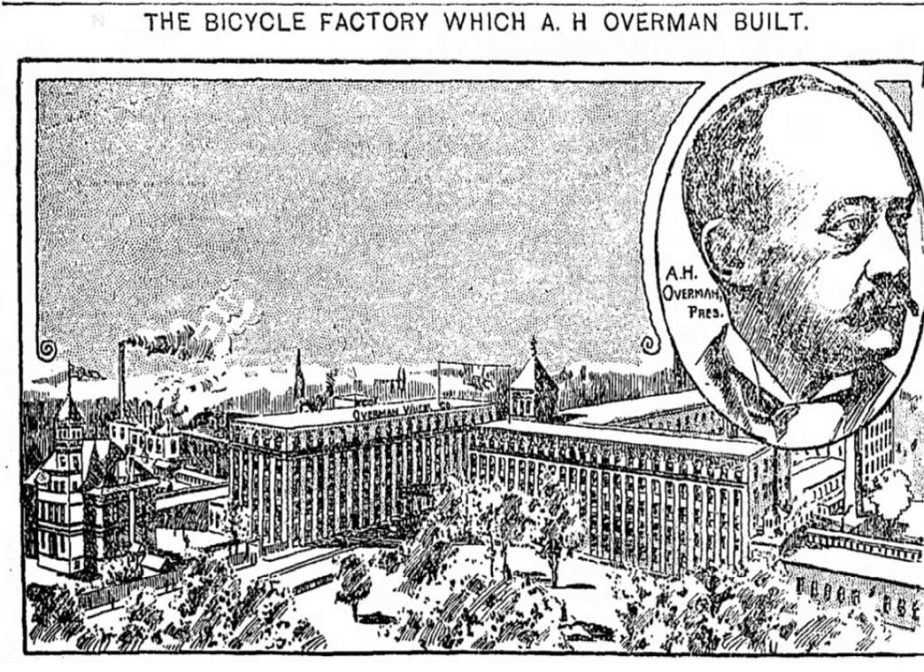Overman soon followed up with innovations such as a hollow-core cushion tire. By 1893, Overman's Victor Bicycle was considered an elegant, premium machine — the 'highest-grade bicycle of 1893'. It was correspondingly priced at the high end of the market.